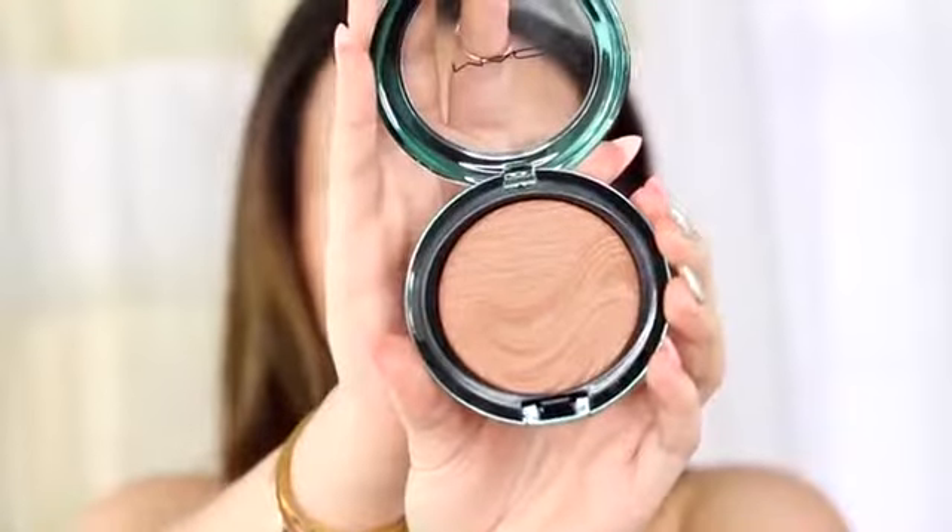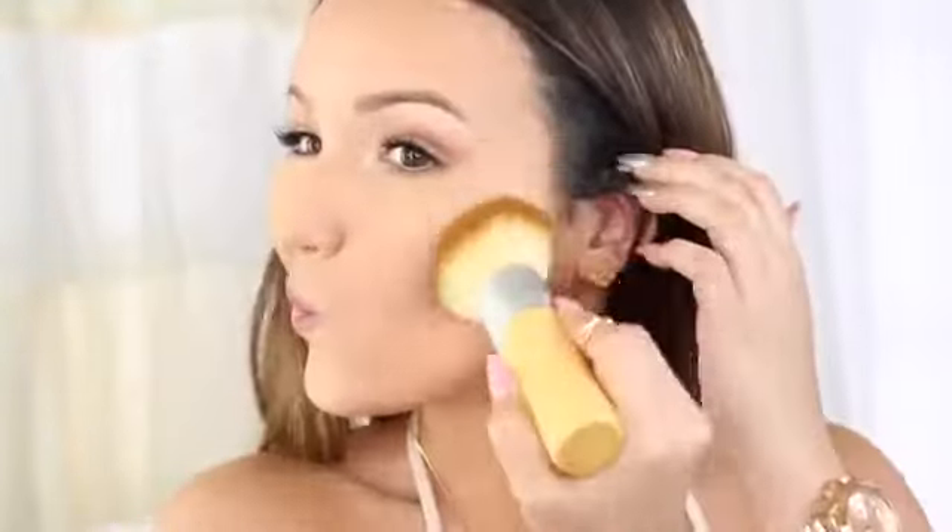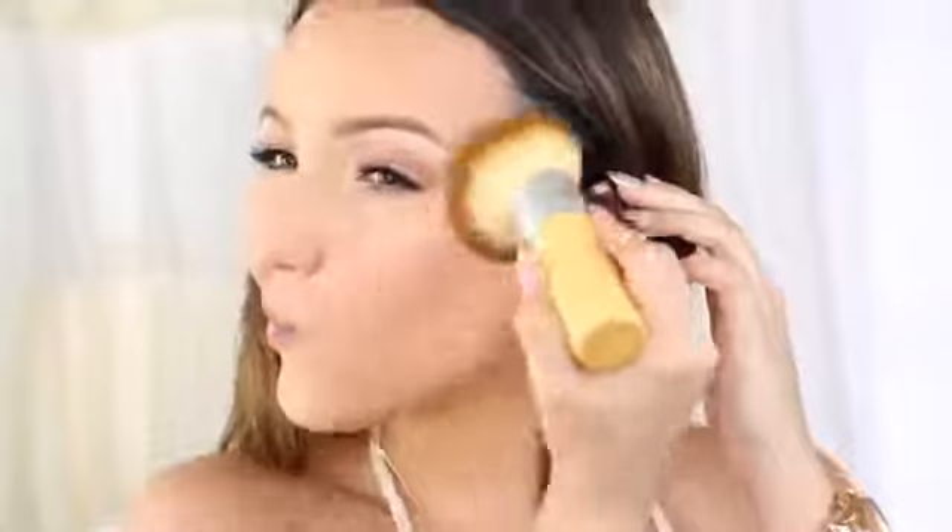Then I'm going to take a little bit of this new bronzer from MAC in the shade Delphic with this fluffy Eco Tools brush, just to bronze and blend everything out. I've had this brush for years and just rediscovered it — it's so soft and fluffy. I picked up mine at Walmart.